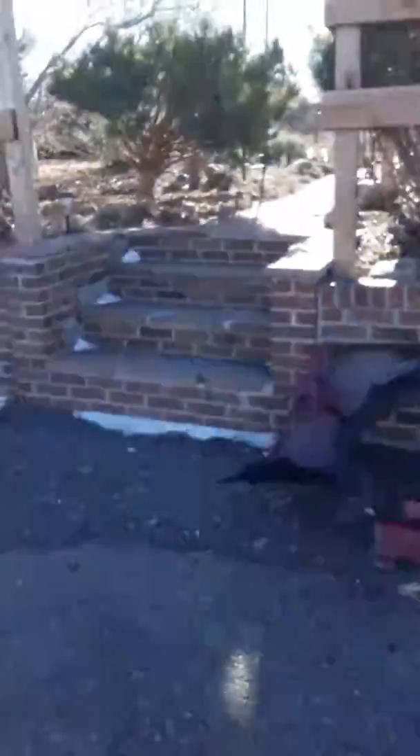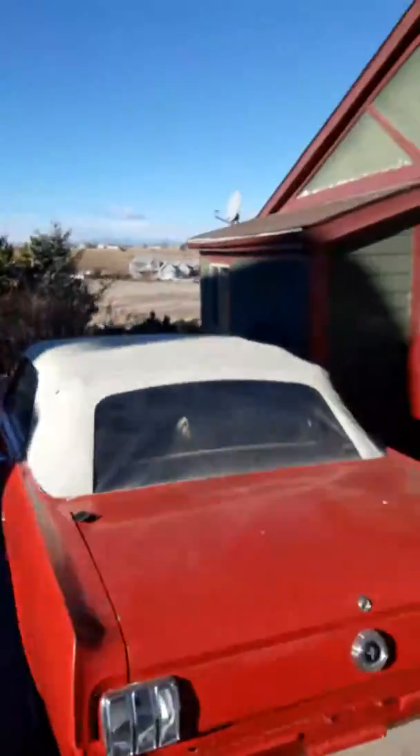Earlier it had the fenders on it — there's one of the fenders right there — but it got in a crash, so I'm going to replace that one. It also had the bent-up hood over here, and the good fender. This is the good fender.